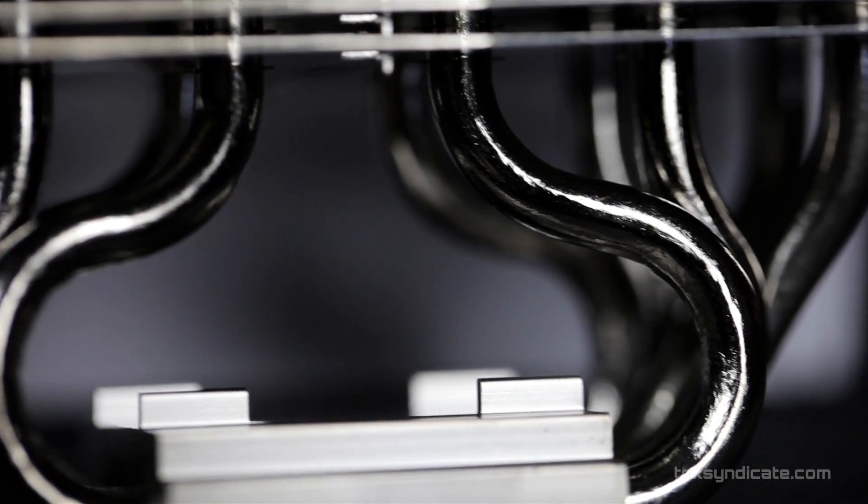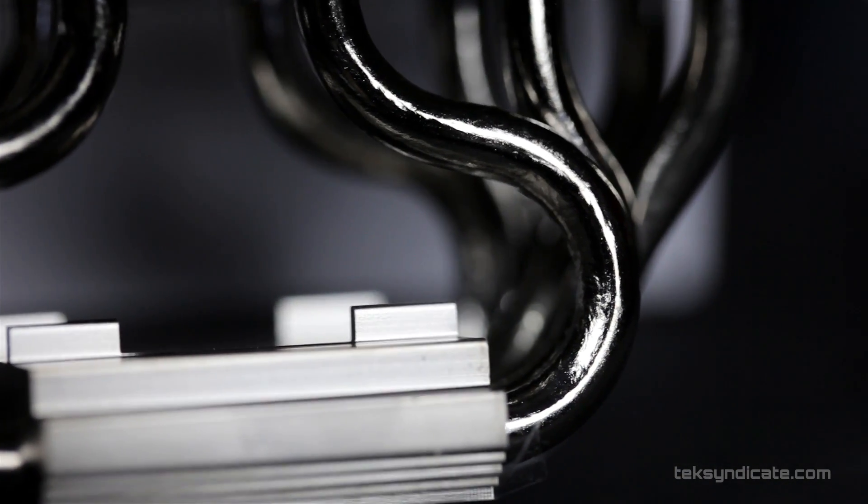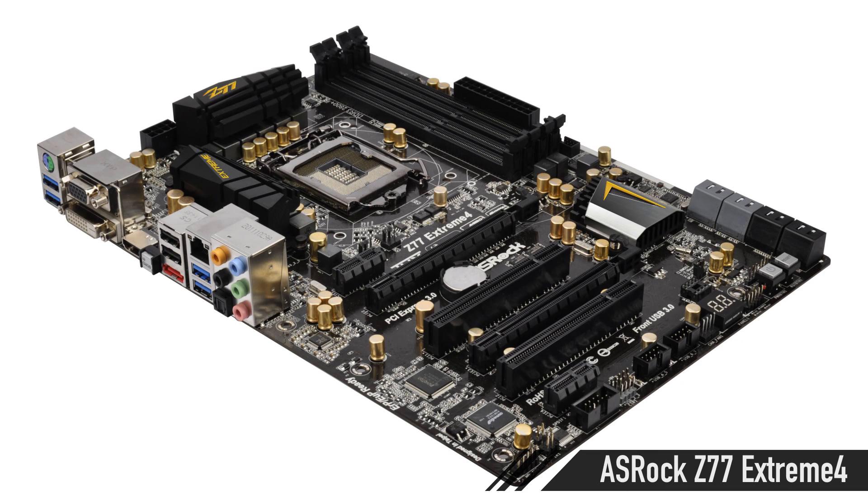It's like half the price of the H100, so that makes a lot of sense. For the motherboard, grabbing the ASRock Z77 Extreme 4 because it offers so much for the money. You can use memory at up to 2800MHz with overclocking. You have four 6GB/s SATA and four 3GB/s SATA, so you can have a lot of hard drives in this thing. There's plenty of USB 3 on the back, and you've even got two separate PS2 ports for your mouse and keyboard if you're old school.